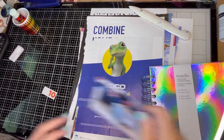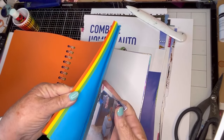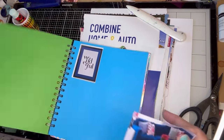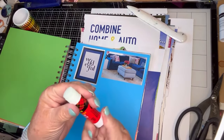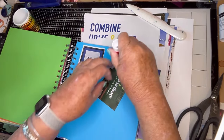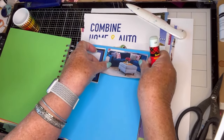This is going to go in the blue page of the new color glue book. Pretty, pretty. I wasn't going to start this book right away, but I'm really enjoying it. So here we go.